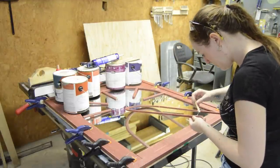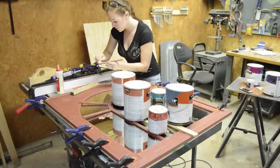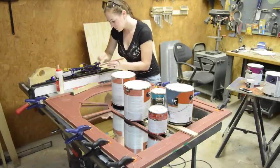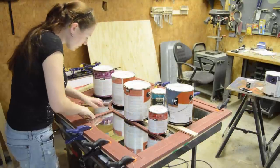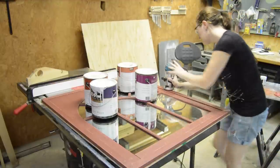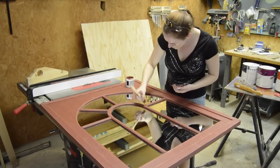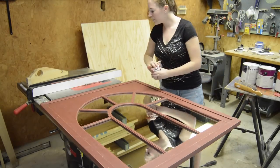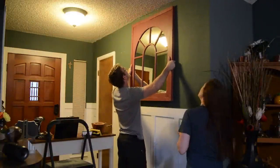Then I was able to start gluing them down. For these thinner inside pieces I squeezed out a blob of glue and used a stick to smear it on. Once that center arc was glued down, I started cutting to size and gluing down those smaller pieces. The last thing I did was go around with a flush trim bit and do a little touch-up paint.